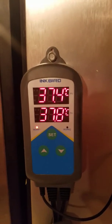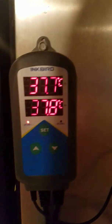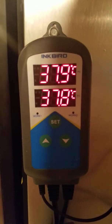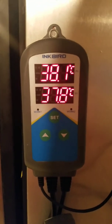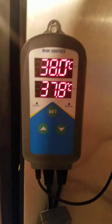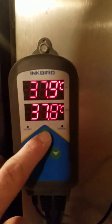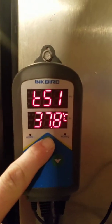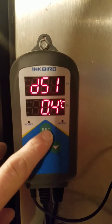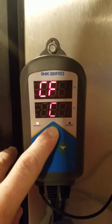Watch it get up to temp — and there it pops off. It won't come back on until around 37.4, which is when it should kick back on. That's what that differential number means — the leeway either way. And you can see there's also a calibration setting and an option to switch to Fahrenheit.